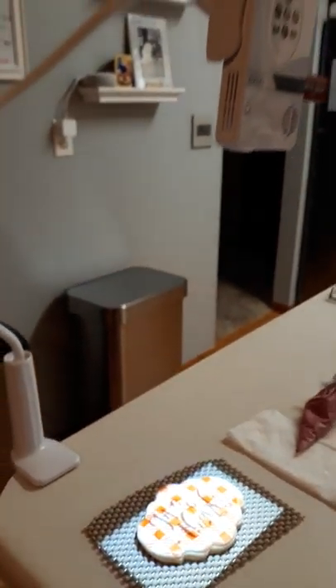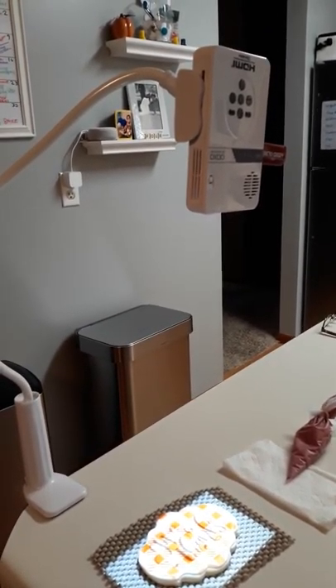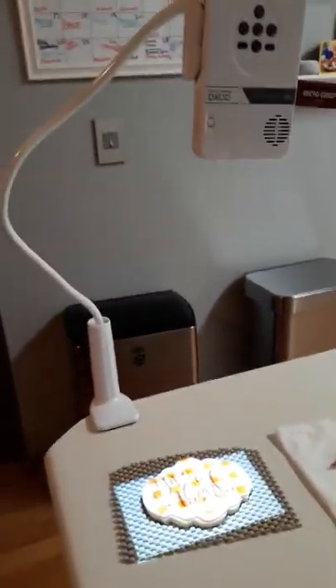So there you have it. This is just a Pico projector — I bought it on Amazon, it's about $150, but it does come in handy. I can also do images with it.